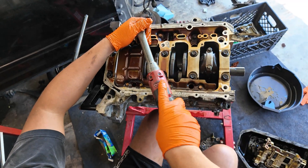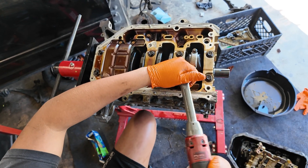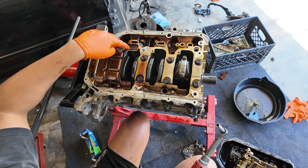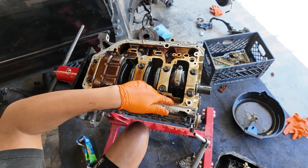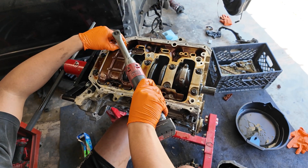Now we're going to take this off. These are the oil baffles for the old oil pump, but the new oil pump that we order from 4Piston comes with these. Do not lose these bolts because you will need to reuse them for the new baffle. So keep these bolts, get rid of the baffles — these are trash.